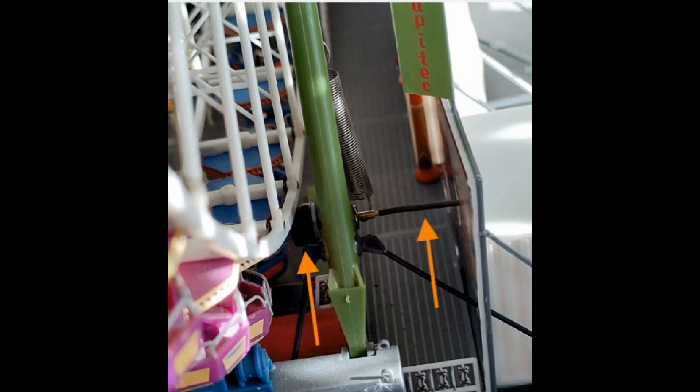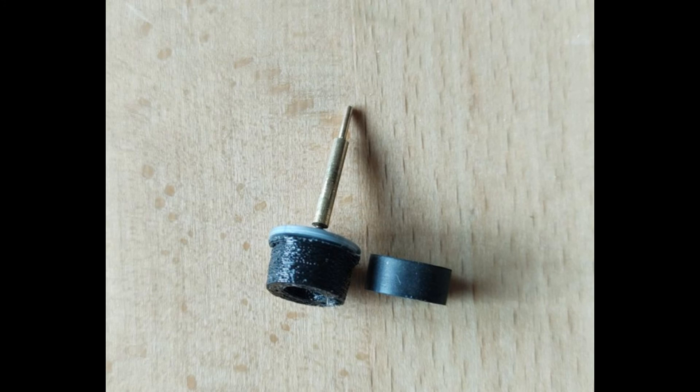The drive tire of the ferris wheel couldn't drive the wheel properly anymore. So I decided to construct a slightly wider tire — about 1.5mm wider — and printed it out with some flexible Ninja Flex. The problem was fixed.